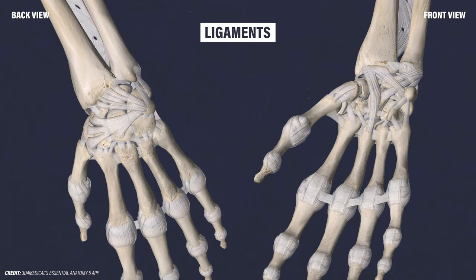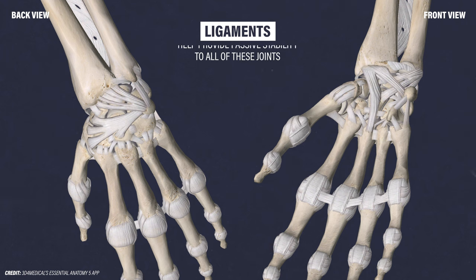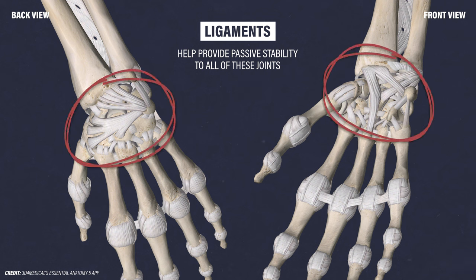Ligaments, which are a type of fibrous connective tissue, attach bone to bone and help provide passive stability to all of these joints. Since the wrist contains so many bones, there are a lot of ligaments in this area.